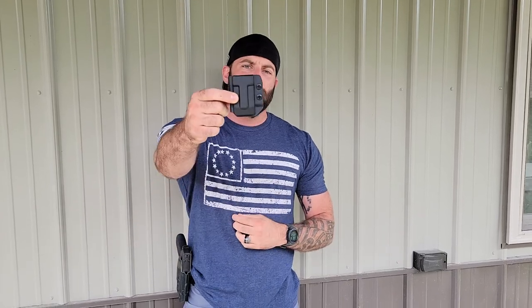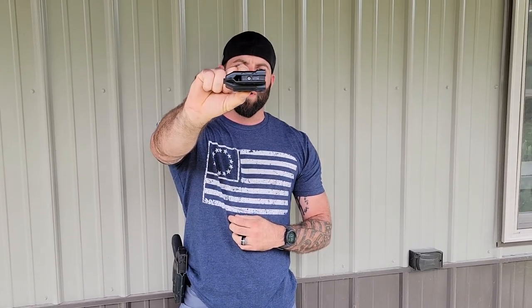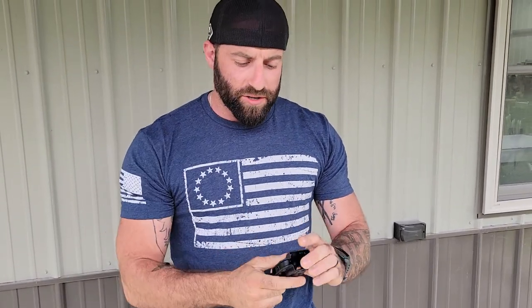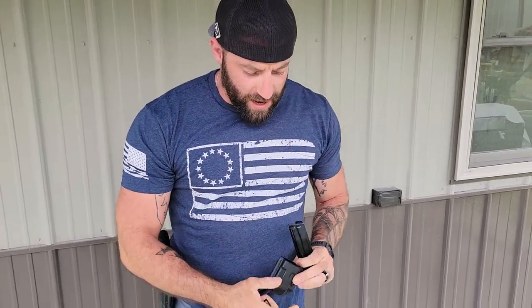Hey guys, Branson here with Four Brothers. We're here to talk to you today about setting retention on your magazine carriers with an MRD device. What I have with me today is a 10 millimeter 45 outside the waistband magazine pouch. Included in every order is an allen wrench, so once you decide how you're going to orientate your mag...